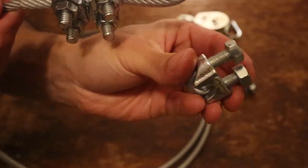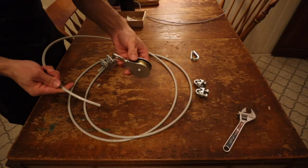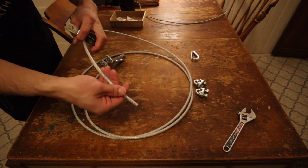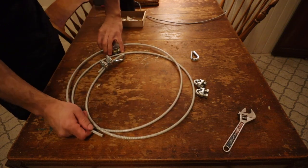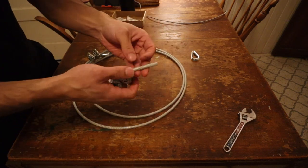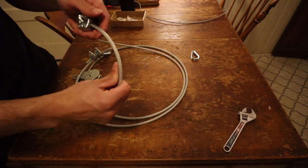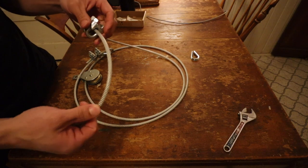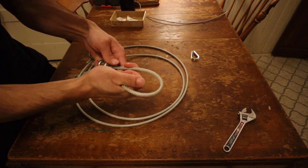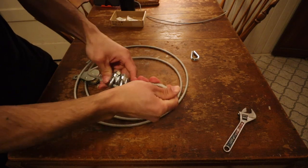We basically have one eyelet to hook a carabiner onto. It's not really side specific — these are going to be identical ends. Then we're going to feed the other end of the cable through the pulley, and now we have the pulley on the cable. At this point, we're going to assemble the opposite end of the cable in the same manner. Take the two remaining wire rope clips, slide both of those on, take about a foot or so of the cable, and fold it back through the wire rope clips.